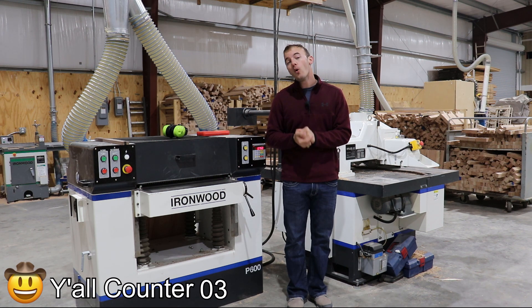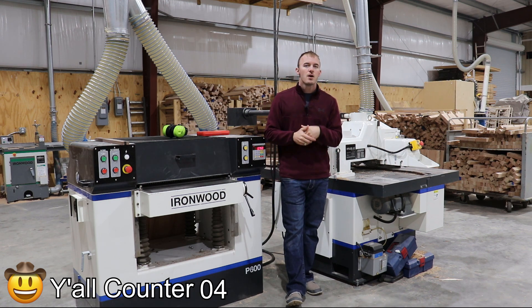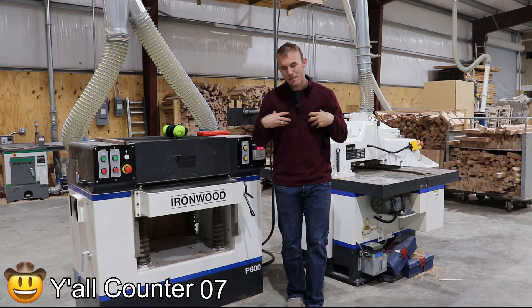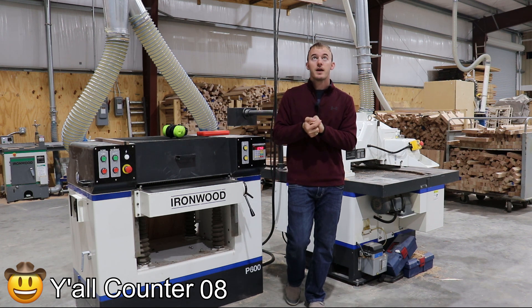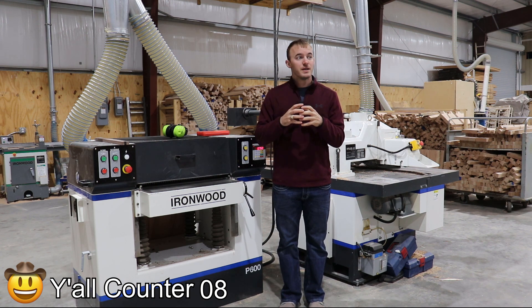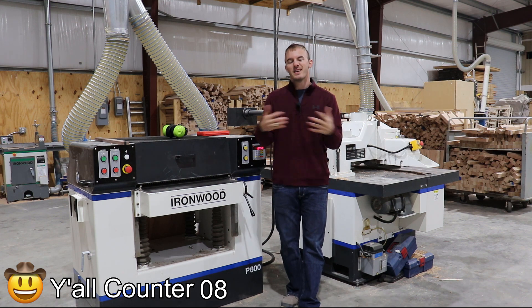So with that being said, looking forward into 2021, I kind of want to let y'all know my plans, what I plan to do, and I want to hear from y'all on what y'all need from me and what y'all want me to teach y'all. Because this business is growing like crazy and I think the principles I'm applying are very applicable to really anybody in the woodworking field at any location, any country, et cetera.